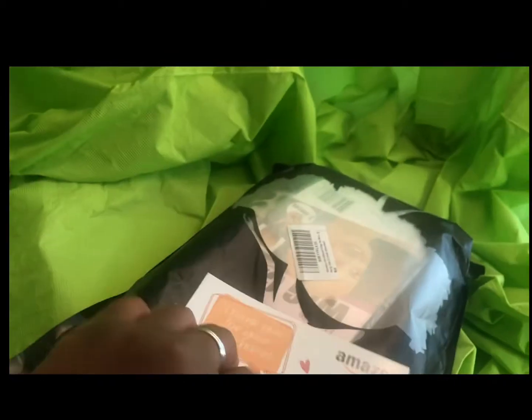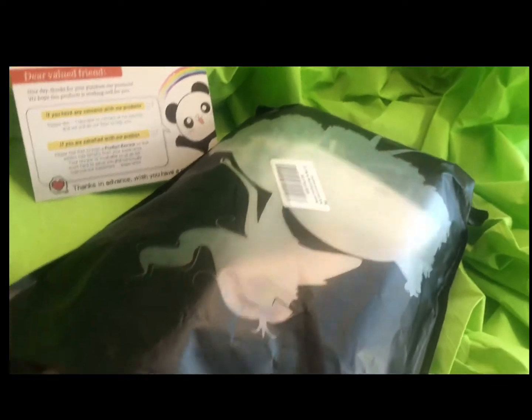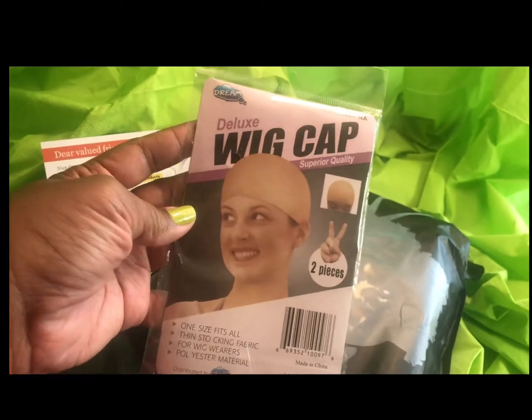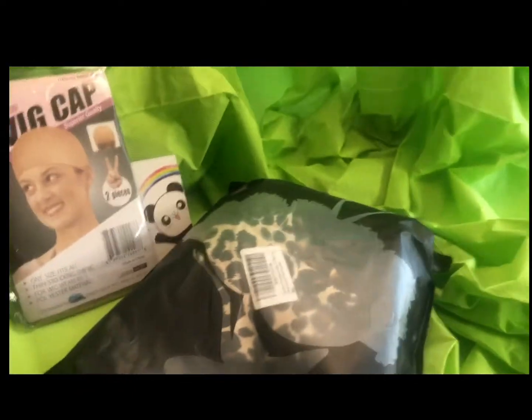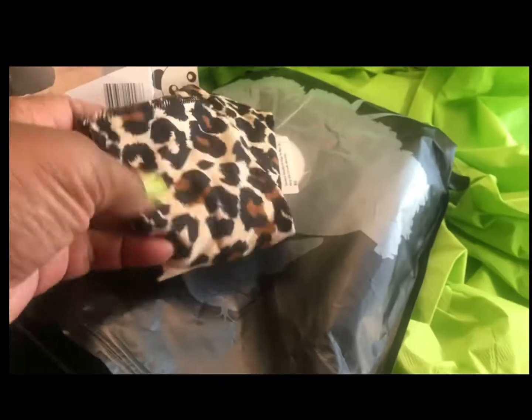Inside is a thank you card. Also there are two wig caps, and there is a leopard headband inside.